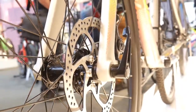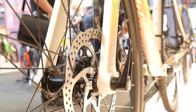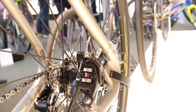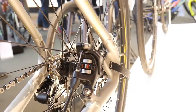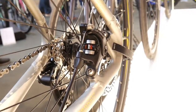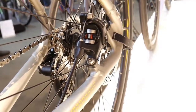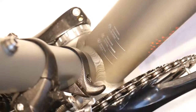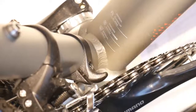Both the Stevens and Fuji also have the mechanical TRP Spire brakes — really good brakes. If you want to see my test of the Merida Cyclocross 500 from 2016, the link is in the description.